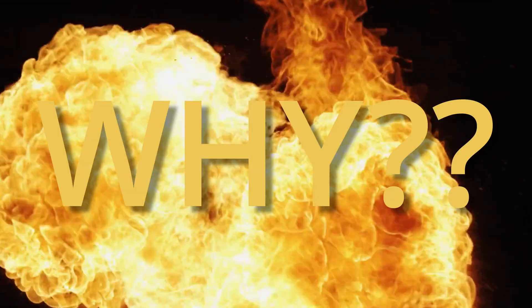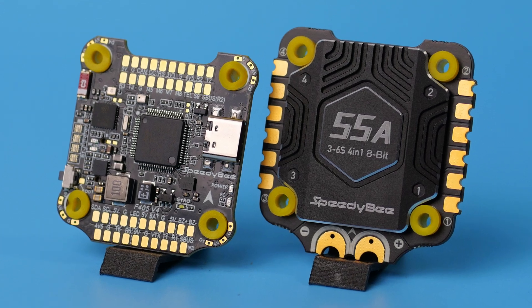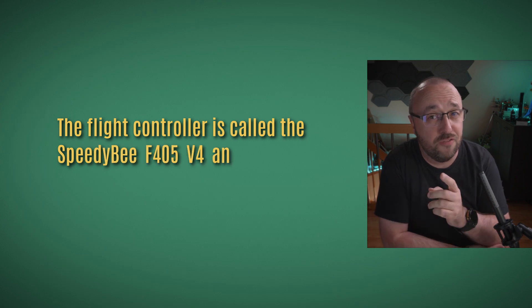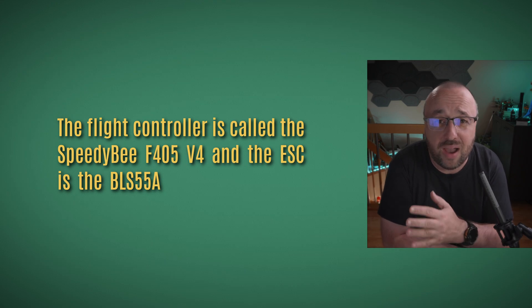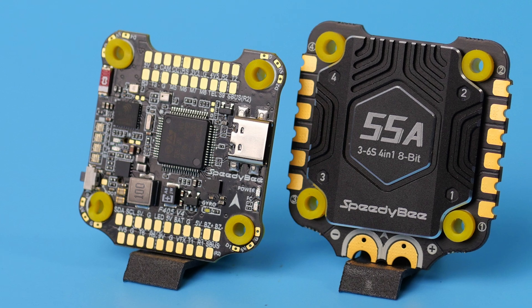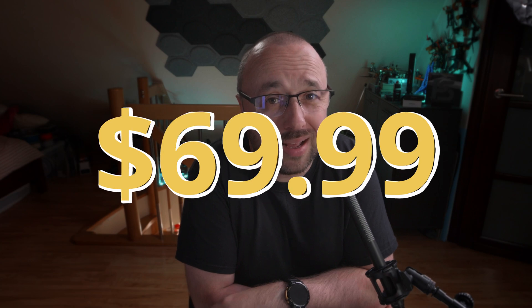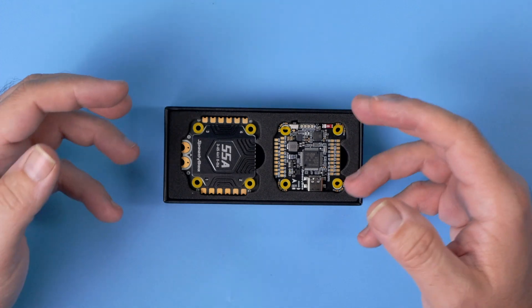Speedy B just broke the flight controller market. They just released a new flight controller and ESC. The flight controller is called the Speedy B F405 V4 and the ESC is the BLS 55 Amp. For $69.99 American dollars, it's a steal. That's the new Speedy B F405 V4 stack.